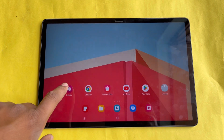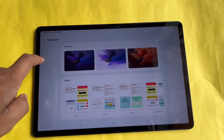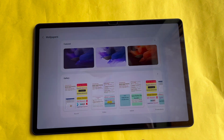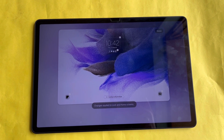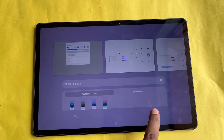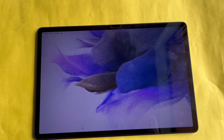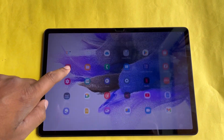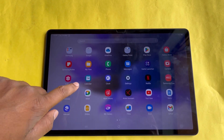Samsung Galaxy Tab S7 FE is a mid-range tablet released in August 2021. It features a 12.4-inch TFT LCD display with a resolution of 2560x1600 pixels. It is powered by the Snapdragon 778G for the Wi-Fi version and the Snapdragon 750G for the LTE version. This tablet has received wide acclaim for its display quality, battery life, and sustainable performance.